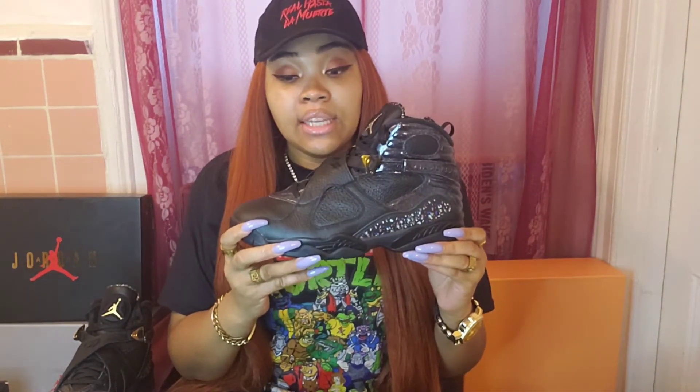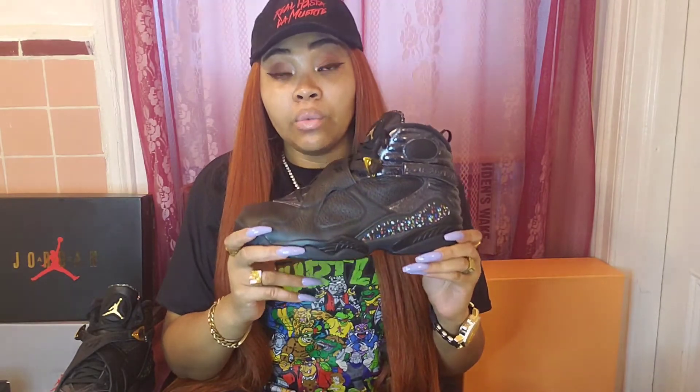I really love that this is an all-leather silhouette — I'm really glad it's not suede. I think if it was suede, it wouldn't have the same effect and look as good as it does. The fact that it's all leather, there's no suede in here at all, just makes it stand out. I know normally Air Jordan 8s are suede, but this looks really nice in leather.